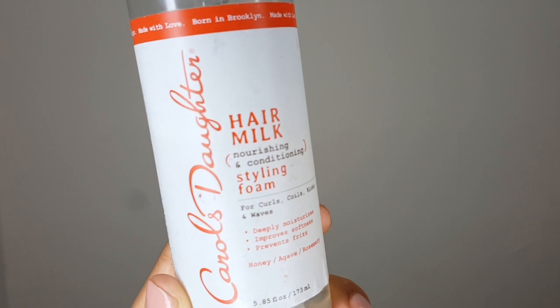The product I'm starting with is the Carol's Daughter Hair Milk Styling Foam — I love this stuff and I usually use it for my flexi rod sets. Then I'm going to follow up with one of my favorites by Curls, which is their Curl Control Jelly. I love this because it has good shine and good hold, and it's not too heavy to weigh the style down.